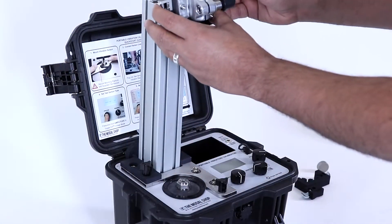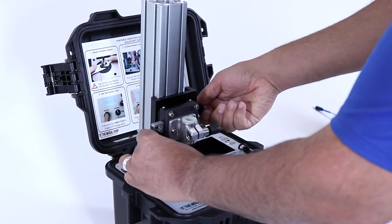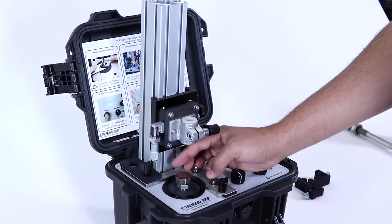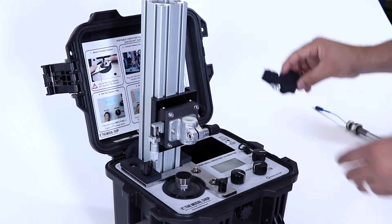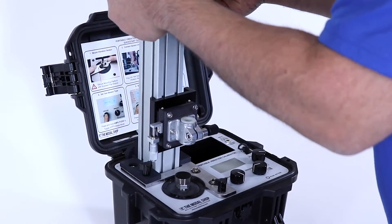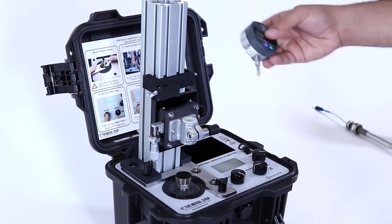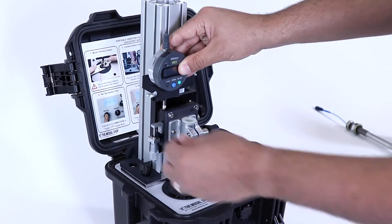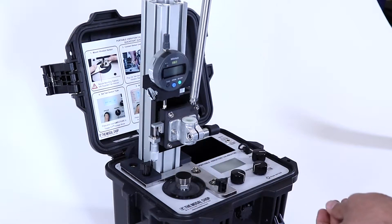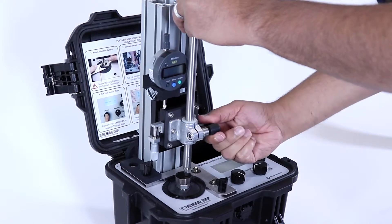Finally, we secure the assembly to the top of the shaker by installing the thumb screws in the previously vacated holes around the shaker's armature. Now that the tower is secure, the next step is to slide the proximity probe clamping assembly onto the top of the tower and tighten with the thumb screw on the right-hand side. We can install the 4140 steel proximity probe calibration target onto the shaker's armature, then take the micrometer clamping assembly and slide it on top of the tower as well, tightening with the thumb screw. The next step is to take the dial micrometer and install it on the left side of the micrometer assembly and tighten with the thumb screw. Next, we can take our proximity probe within the stinger holder, slide that through the center of the clamping assembly, and tighten with the lever on the right side.